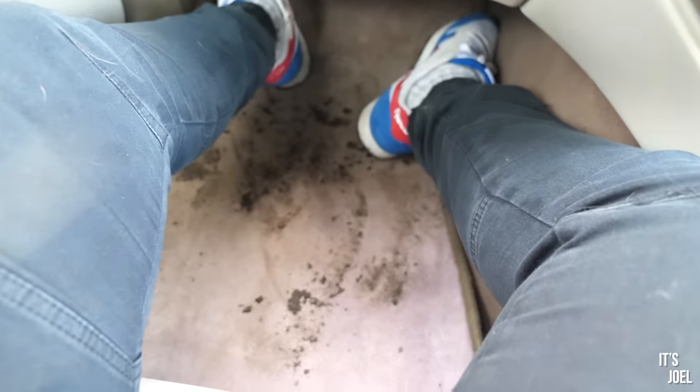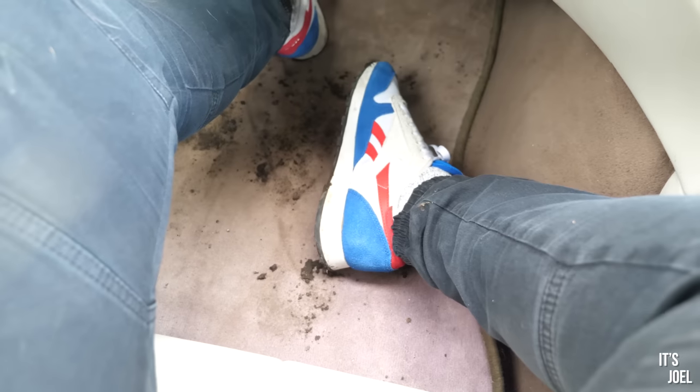While I was sat in the car going through all of those bills, this was killing me inside — I'd made so much mess on the passenger side carpet!